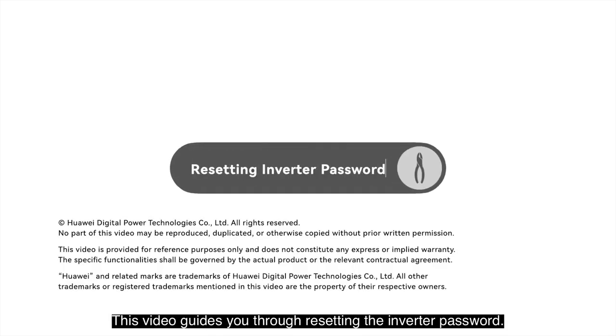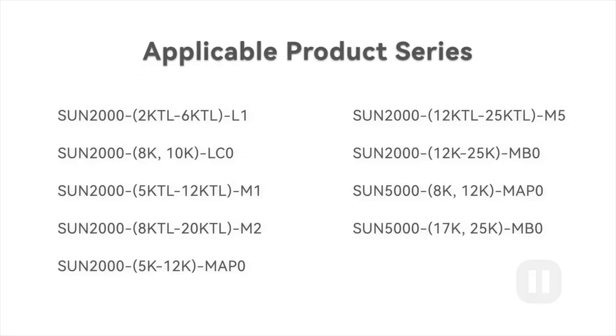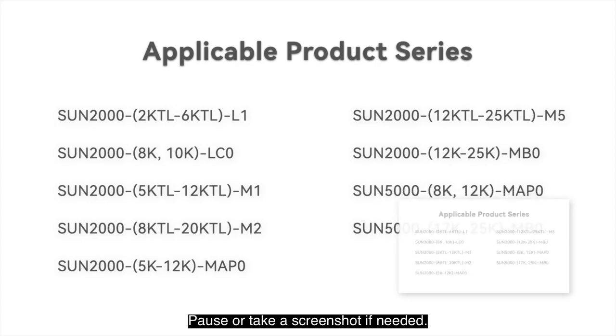This video guides you through resetting the inverter password. Please confirm that this method applies to your product series. Pause to take a screenshot if needed.